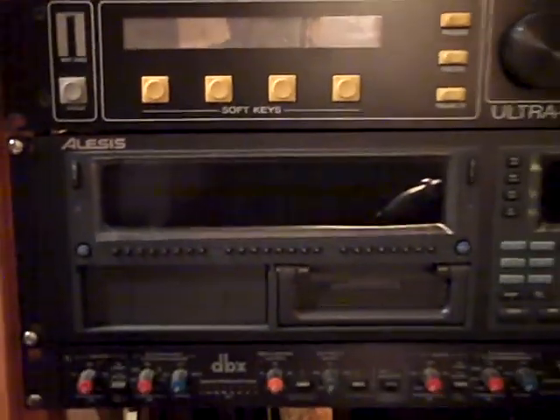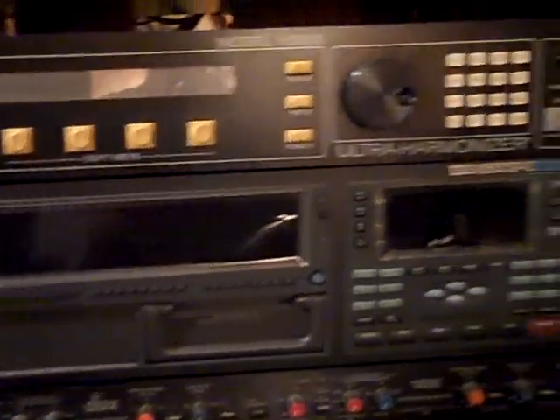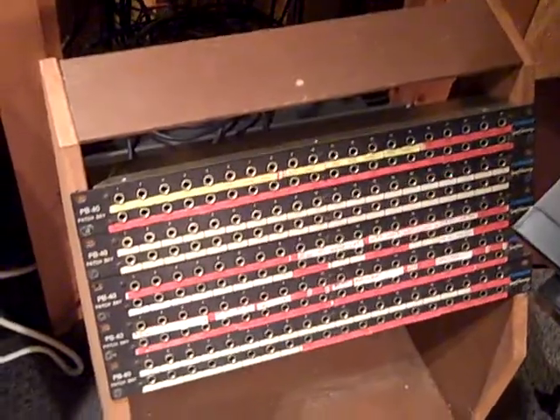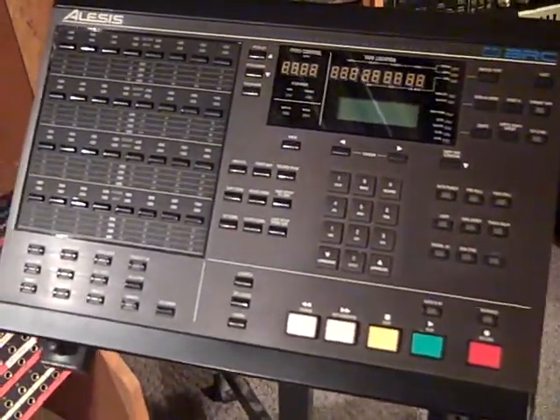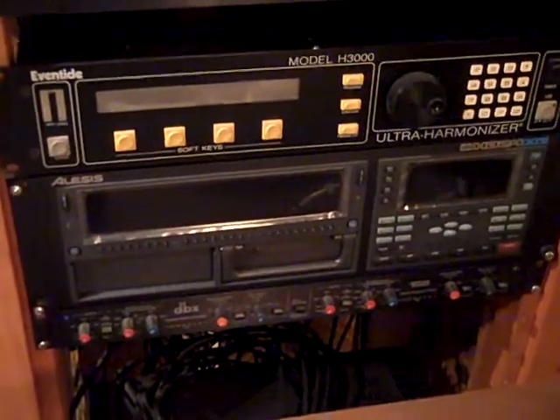Underneath that we have a 24-track dedicated digital recorder by Alesis — it's the HD24XR model, which has the higher sampling rate converters up to 96k. Below that we have another DBX 166 compressor because I couldn't fit it in the top. Over here we have the patch bay, and I actually have more patch bays on the other rack system. Alongside that we have the Alesis remote control — the BRC — which I use to control the HD24XR. It happens to work with that even though it was designed for the ADATs.